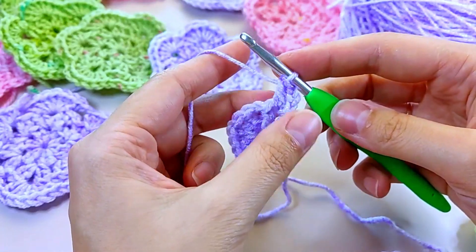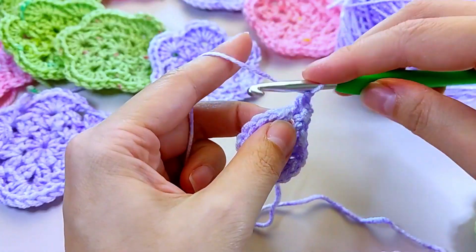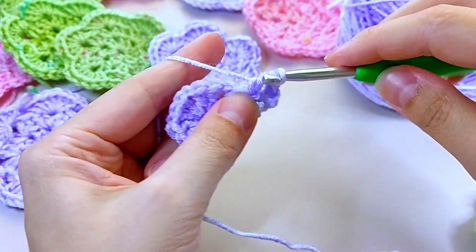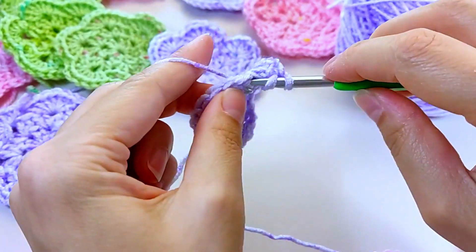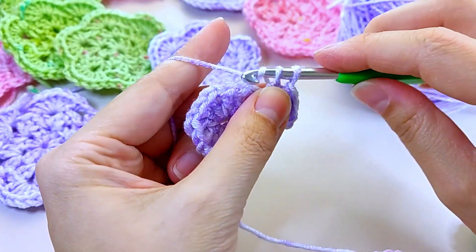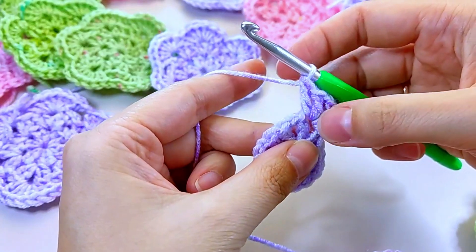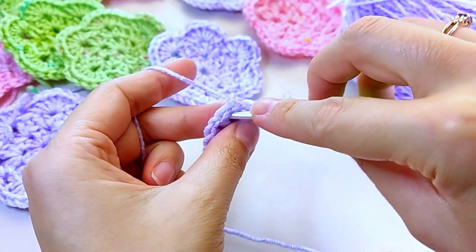In the same arch, we'll create one double crochet and add an airy loop. To complete the pattern, we'll make two more double crochets in the same arch — one, two. Fantastic! Now let's move on to the next step.